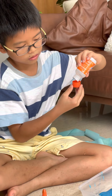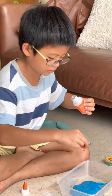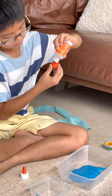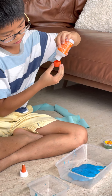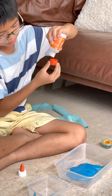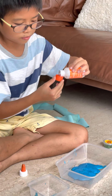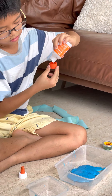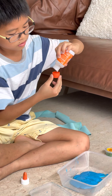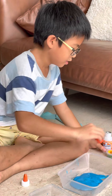One cup... one... three... four. Just a little bit more. Okay, the last one.